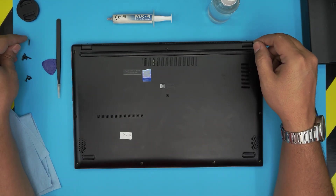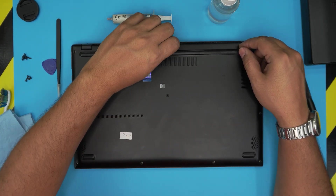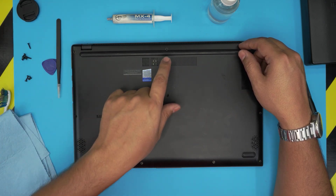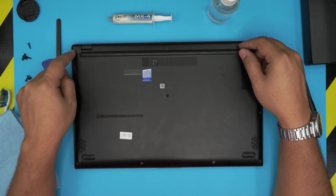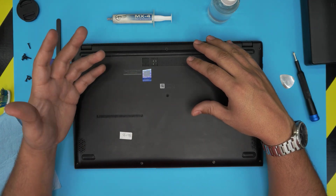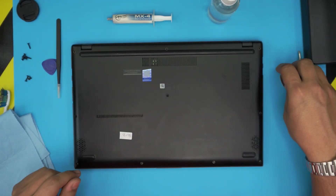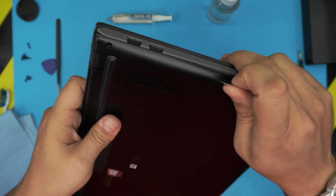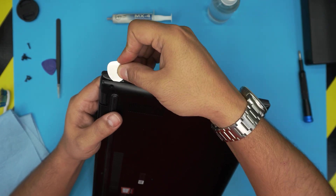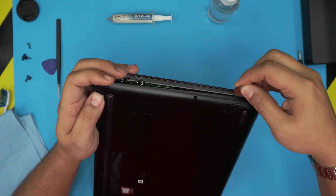Sometimes the long screw is only in the middle, so check where yours is. I've seen it in a few places — once in the middle and once in the top left. I opened two brand-new units and the screw positions were different. Once you remove all the screws, grab your opening tool and stick it between the top and bottom cover, then twist it backward — you want to hear a big click. Those are the clips getting loose. Work all the way to the front corner.